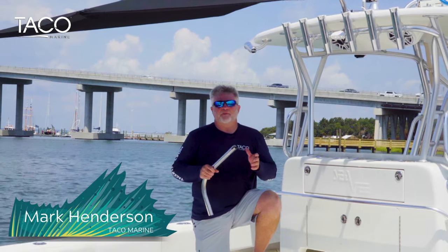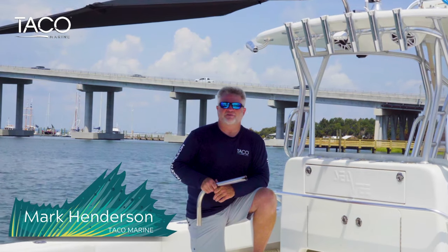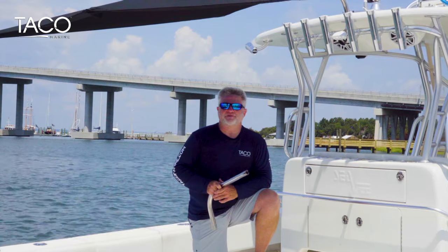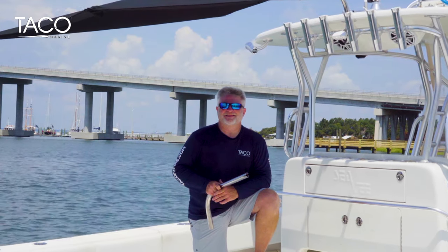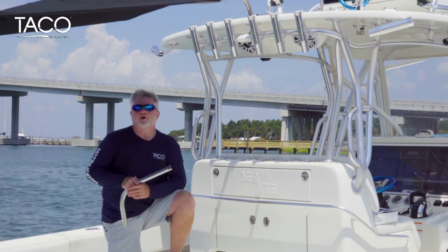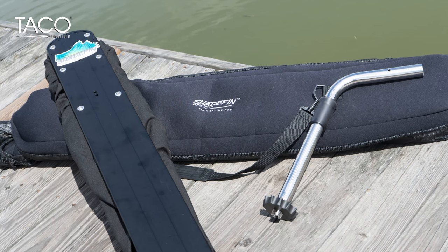Hi everyone, I'm Captain Mark Henderson with Taco Marine and the Liquid Fire Fishing Team. Today I'm going to show you how to install your Shade Fin using the fixed rod holder mount, how to clean it, and how to replace the fabric. Shade Fin is an innovative, lightweight, and portable shade system that fits almost any boat. Every Shade Fin kit comes with a Shade Fin, a protective sleeve carrying case, and with or without a fixed rod holder mount.